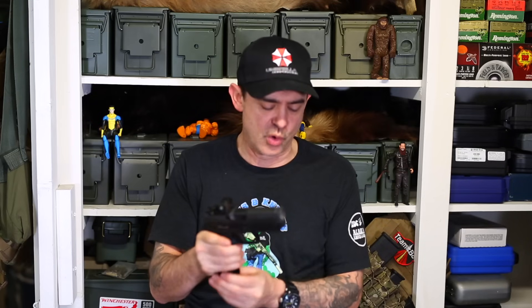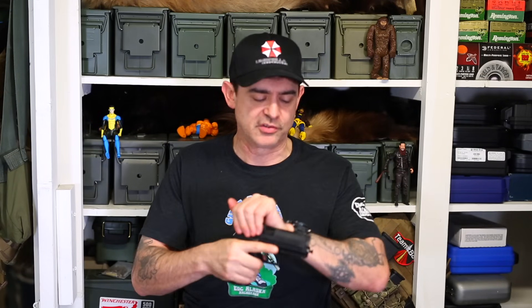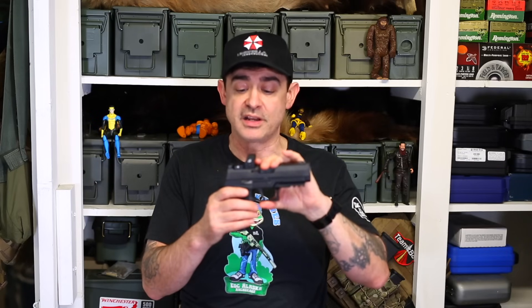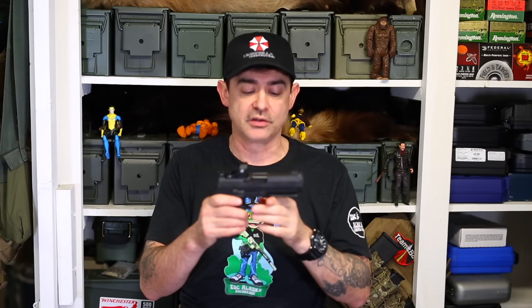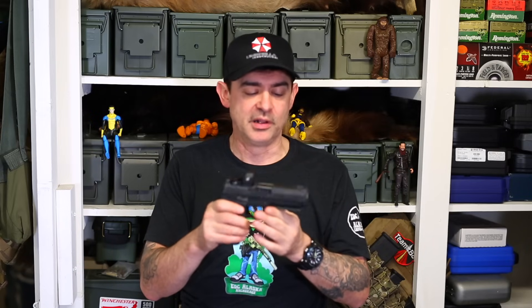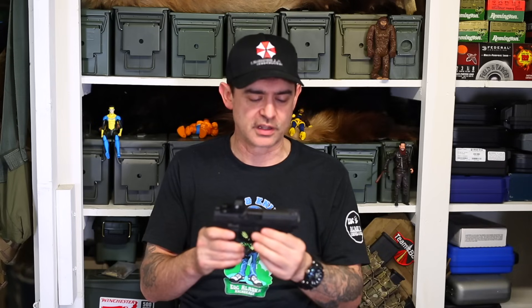I did take it to the range — I will show that footage. The big question is whether this is going to replace my FN 510 MRD, and I'm not totally sold on it, but it is very nice. If you are a Sig P320 guy and you like 10mm, this could be a great choice, especially for carry. The compensated slide is really interesting — it's got that port in it, and we're going to take a close look at that.